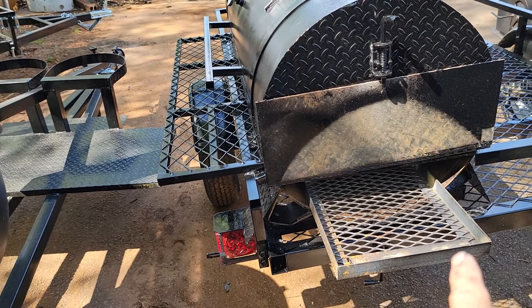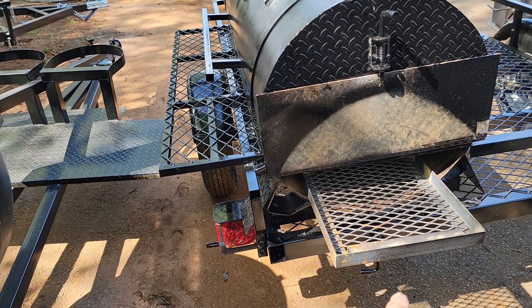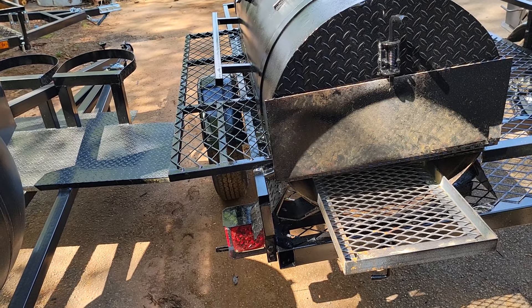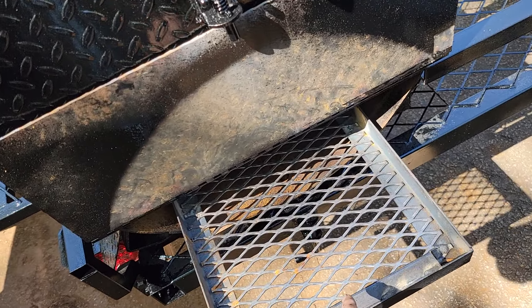This makes it very easy to load your charcoal in here. You don't even need that much charcoal. Or you can pull the whole grate out and just fill the whole inside with charcoal and firewood. This makes it much easier for charcoal. And we did the angle iron to hold a lot of the ash and charcoal in place.